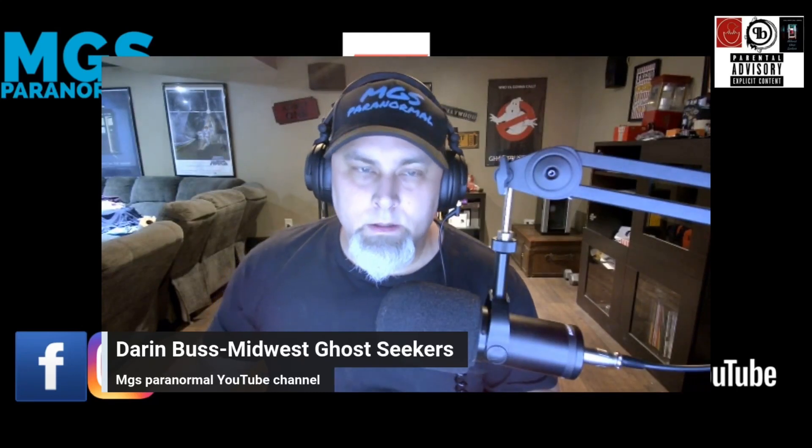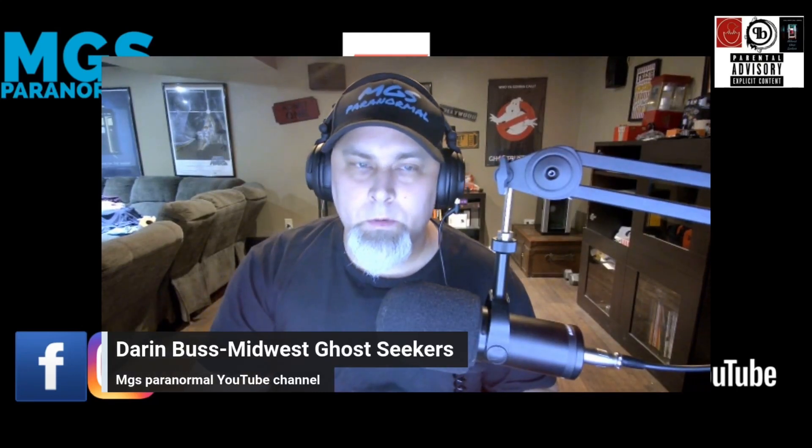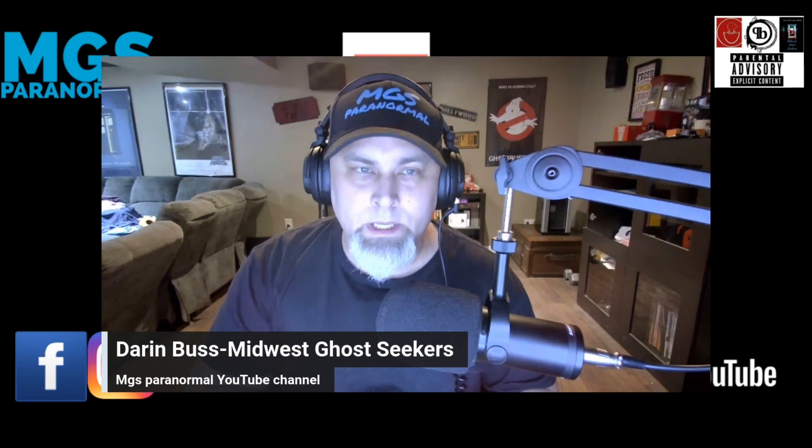Hey everybody, welcome back to the channel. In this video, we're going to be reviewing a body cam from Temu.